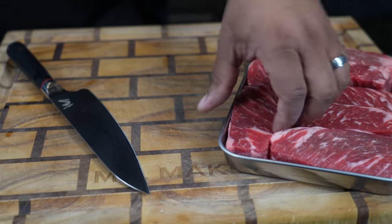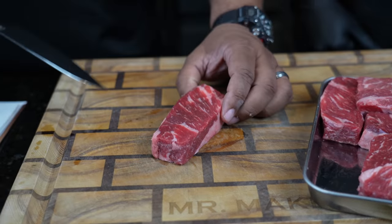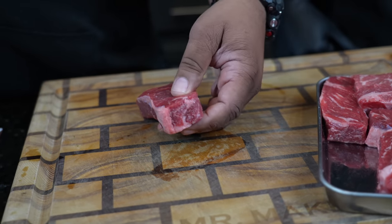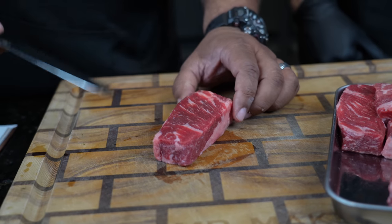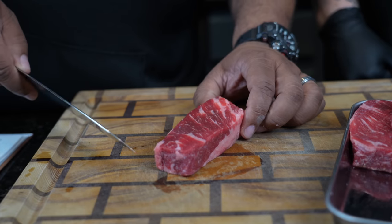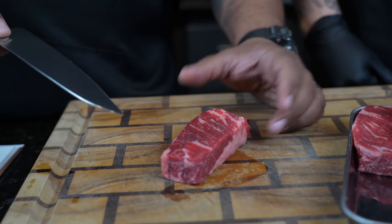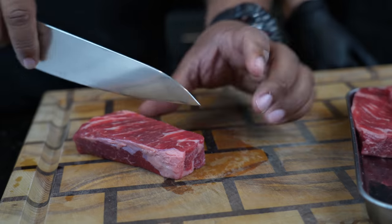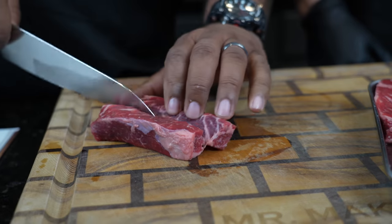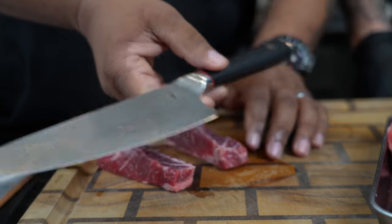I want you guys to take a look at this. Pro tip: you want to take your meat and put it in the freezer. You want it to become a little bit more on the rigid side, because when it's at room temperature, it just becomes a chore to cut it. You want to cut your stew meat into bite-sized pieces — really how big of a piece you want to put in your mouth. A nice sharp knife makes the job a lot easier.